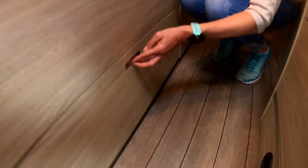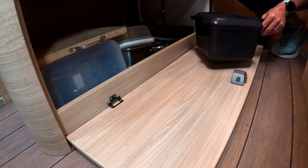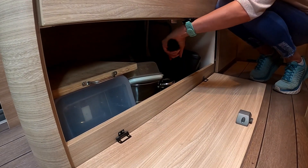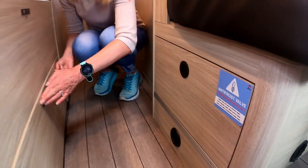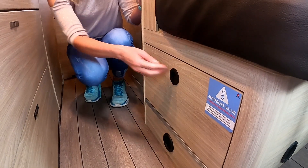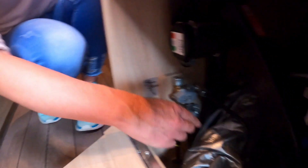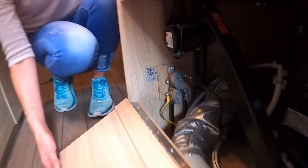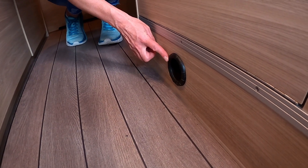Down here we have our pots and pans, chopping board, and of course our Ridge Monkey. While we're down here, this is where the gas tap is — this is how you turn it off and on. This gas is for your hob and also for your heating. There are seven little outlets around the van for your heating, and the heating is actually very good in this van.